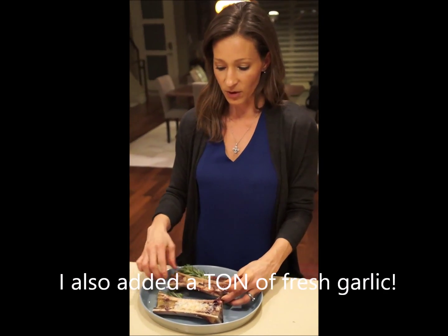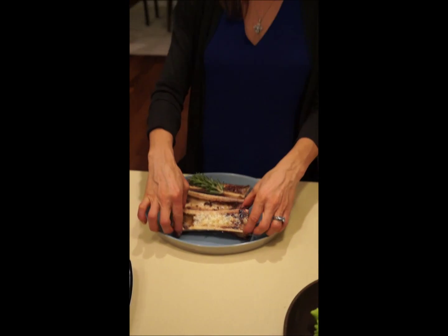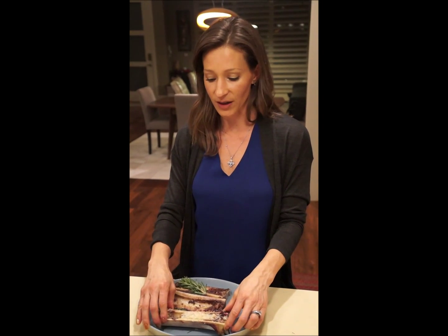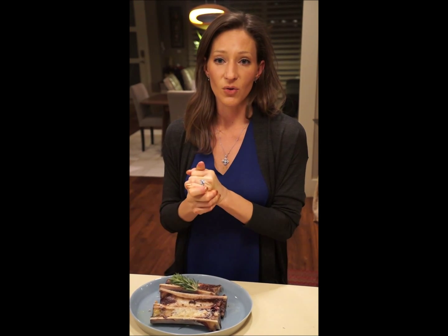And you can see, because I'm cooking for friends, that most of it's already gone, but I wanted to leave a little bit in there for you to see. It's fantastic. It's healthy, it's nutritious, and it's full of great things for you to eat. So don't be afraid of it, and enjoy all pieces of the animal. Thanks.